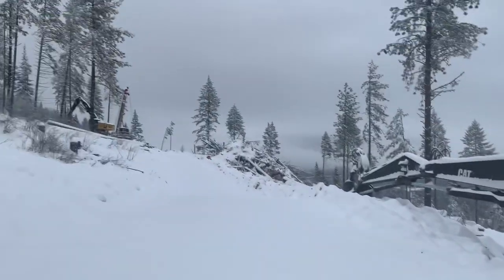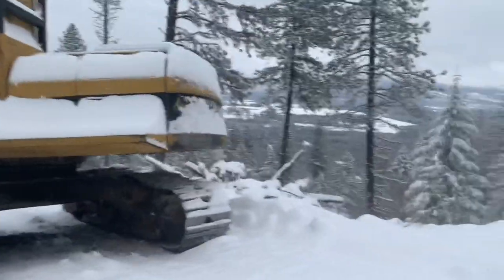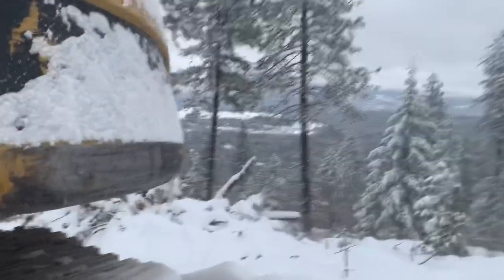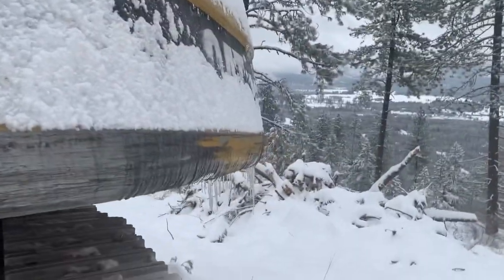Got a little bit of snow here in Idaho last night. Not too terribly cold this morning — I think it's somewhere around 19 degrees. Warmed up a little bit yesterday.